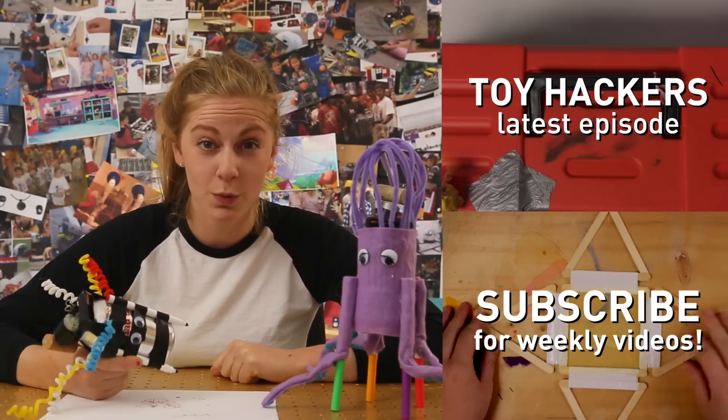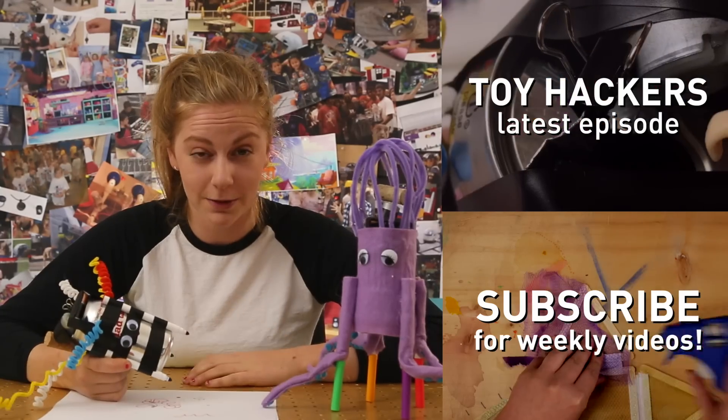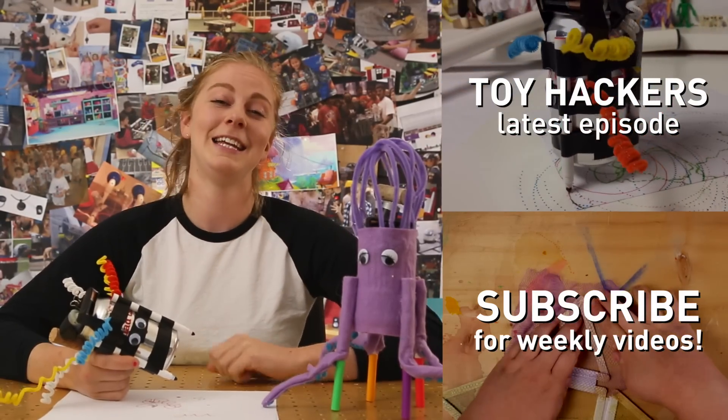We're going to use these art bots to replace a painting that somebody stole in an art gallery. Don't forget to subscribe and hack along.